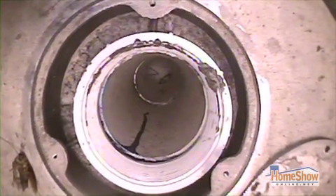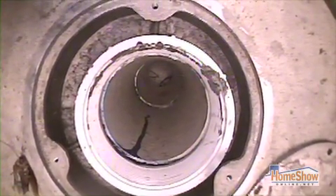Through a clean-out is the best place. It could be a manhole, or even by removing a commode fixture, we can go down through the pipes there.